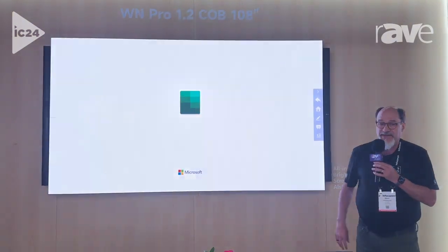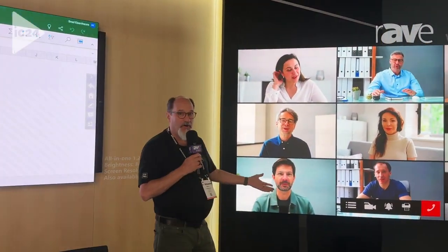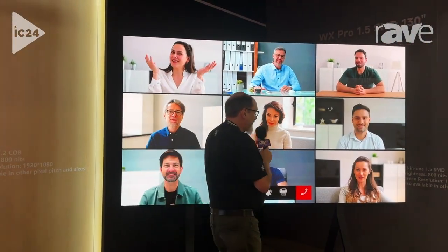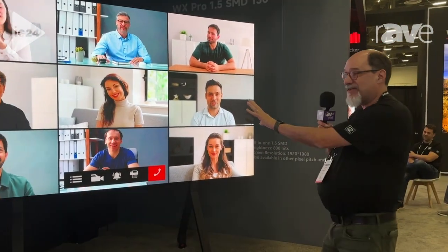You can put a touch frame on as an option, and then you have more of a passive screen, standalone wall mount. You can actually ceiling mount them. I wish you could see behind the screen because this is using our new WX panel — it's so clean back there, no cabling, no wiring. It's absolutely incredible. Check us out at ats-pro.com.